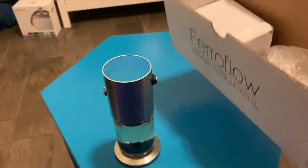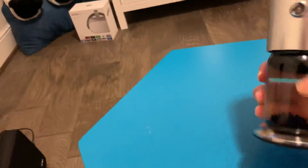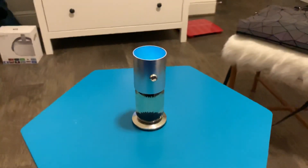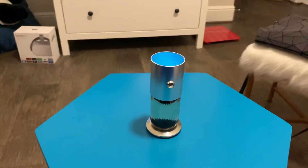It does come with a regular cord and also a USB type cord. This table is magnetic so it ends up sticking to the table. Today I'm using my phone instead of my camera because the phone is supposed to have 4K.